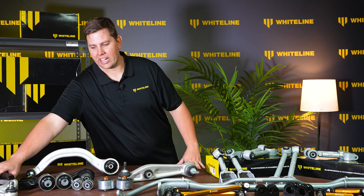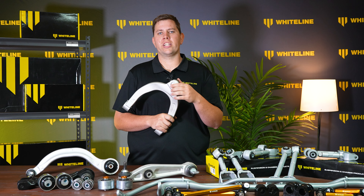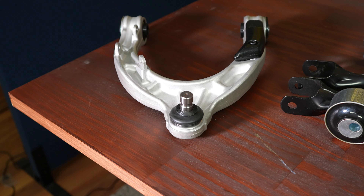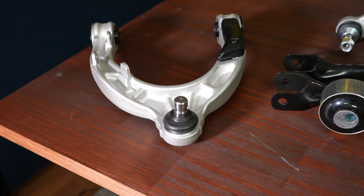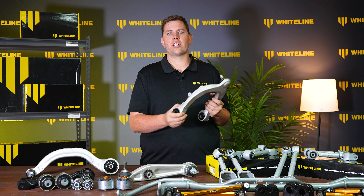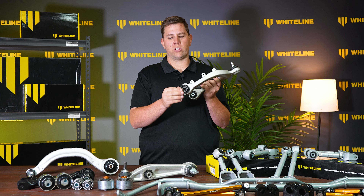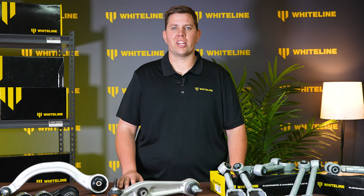Whiteline also noticed that in the upper control arm of early Tesla vehicles, water was ingressing into the back of the ball joint. So we have developed a new forged aluminium upper control arm with a sealed ball joint so it does not squeak. This control arm also comes fitted out of the box with our grease-free, friction-free, high-quality polyurethane bushings.